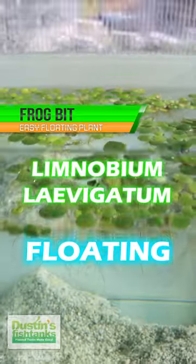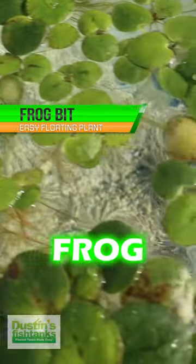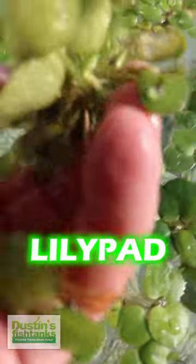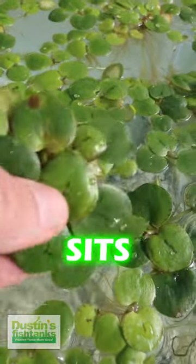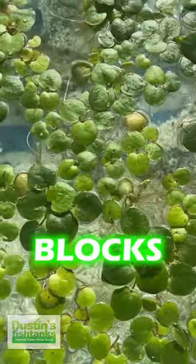Frogbit — you want a fast-growing floating plant that absorbs nitrates quickly in your aquarium, you're going to be jumping for frogbit. Frogbit is a fast-growing, small lily pad-like leaf plant that sits at the surface of your aquarium. Because it's at the surface, it gets more light, it blocks out light, and it could potentially reduce algae in your aquarium as well.